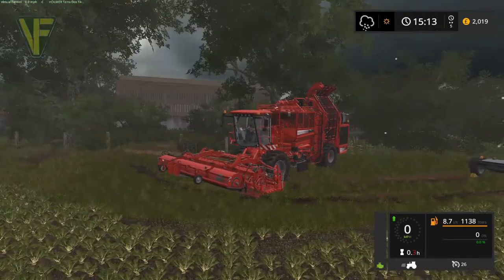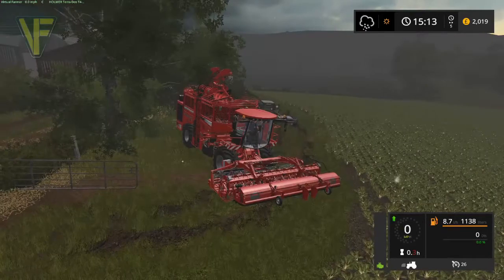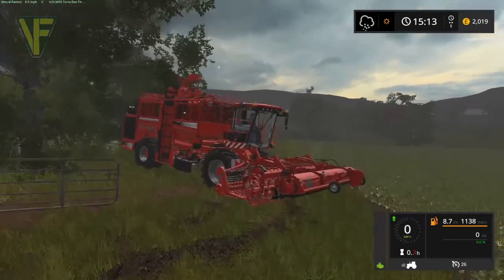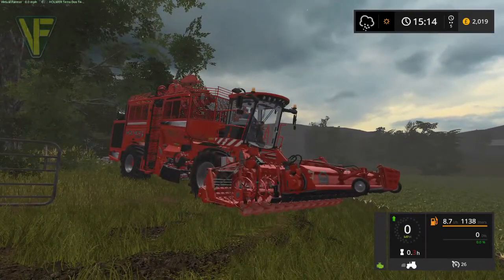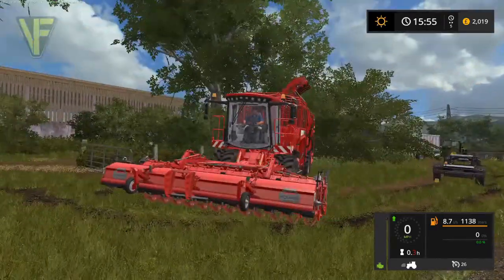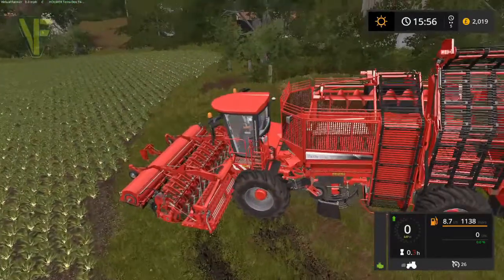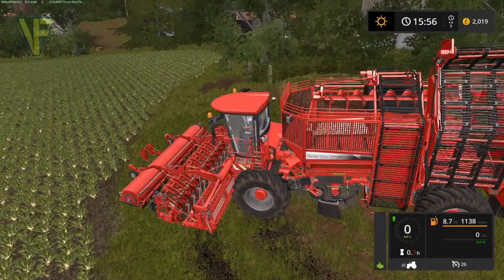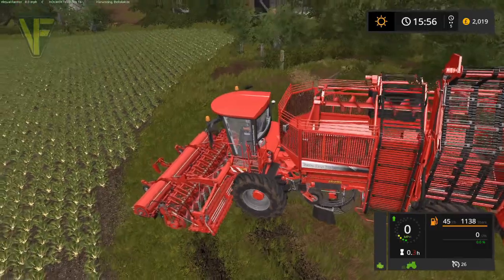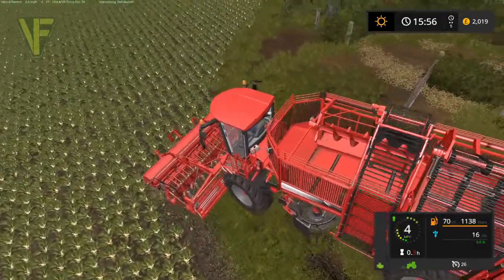We've got to wait for the rain to stop. I'm not quite sure why we can't get sugar beet up during the rain, but we will be back momentarily. Okay, so we've moved forward to the rain stopping. The sun is coming out a bit and it's quite nice, although it is later in the day now. So we've got to crack on with this — I would very much like to have all the sugar beet up in this game day.